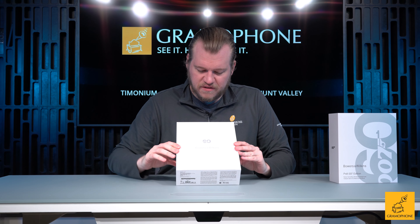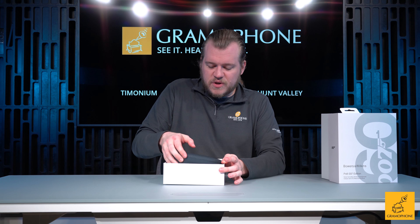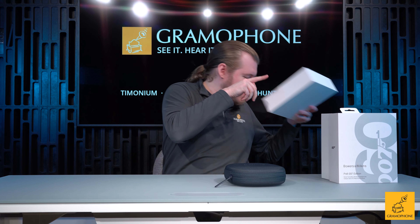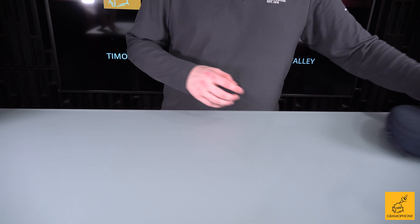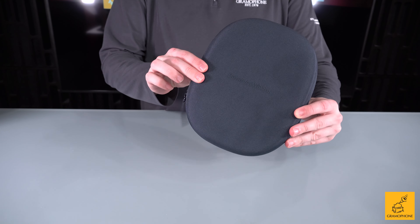Before I pop the lid on the 007 edition and we get into some top secret contents here, don't forget to subscribe to the Gramophone channel, click that subscribe button, and mash that bell icon so you don't miss out on any upcoming highlights. And I've got a great question of the day: Who's the best Bond? It's Sean Connery. You're wrong.